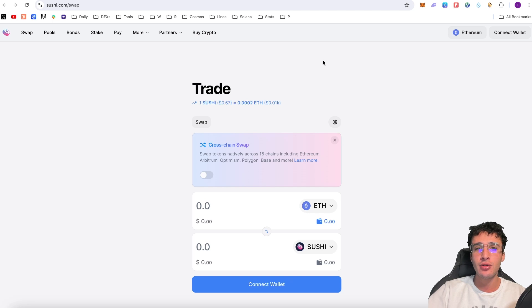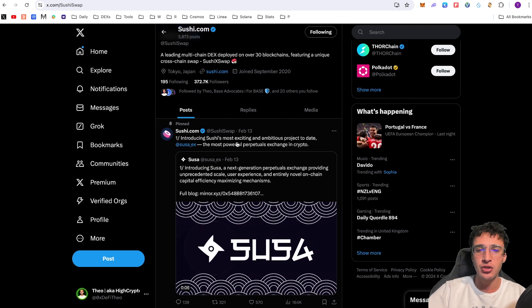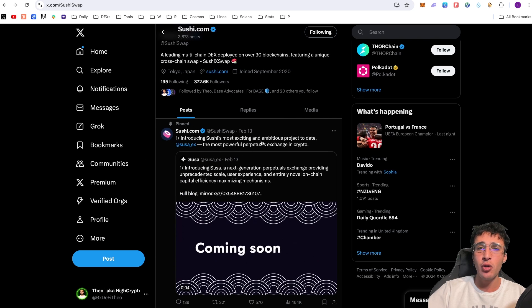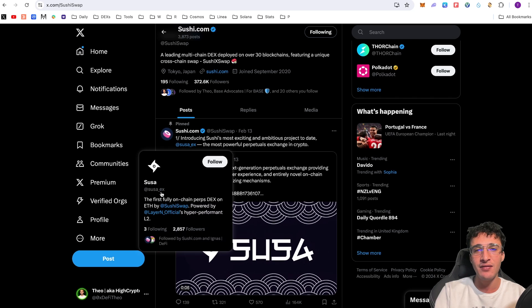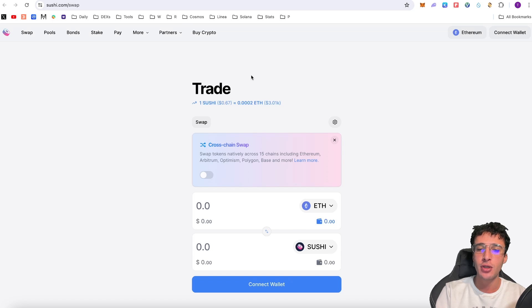We're officially on the SushiSwap website which is sushi.com. We've got their X page at SushiSwap — give them a follow and turn the notification bells on to stay up to date with the latest features. Their pinned tweet is introducing SUSAX, the most powerful perpetual exchange in crypto. If you are one for leverage trading you can get yourself started with SUSAX — I won't go through that in this video but I can leave it linked in the description below. We can swap tokens natively on one chain or cross-chain swap across 15 chains including Ethereum, Arbitrum, Optimism, Polygon, Base and many more. All you have to do is activate it by clicking that button, but we'll get into that later in the video.